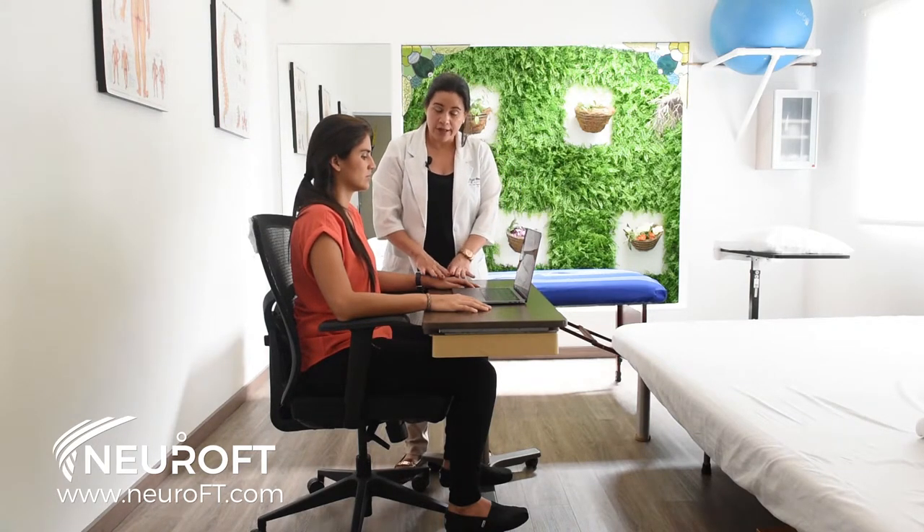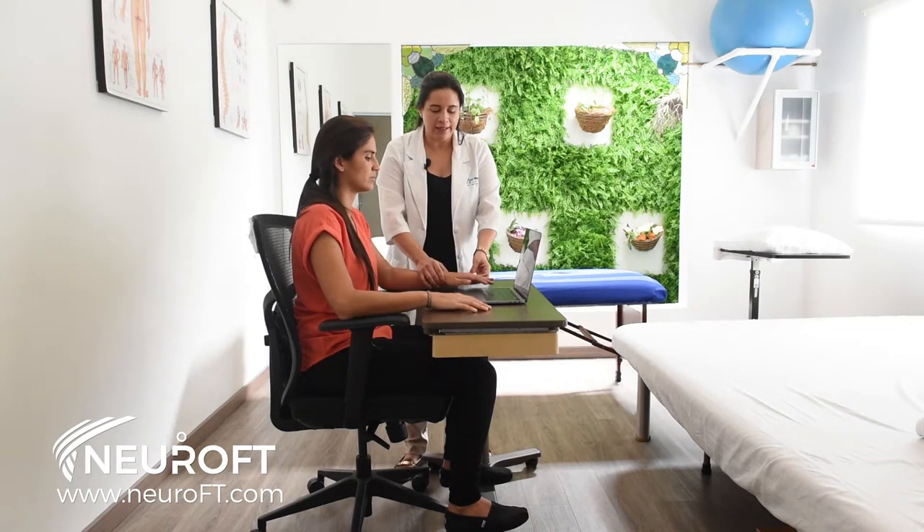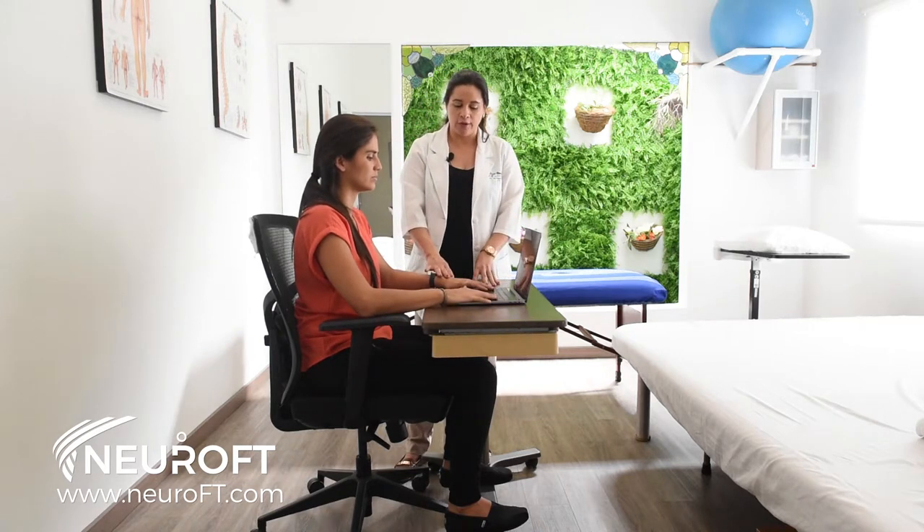As far as the wrist, make sure your wrist is not extended upwards or bent. You want it in a neutral position when you're typing.